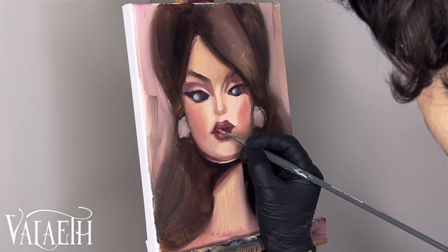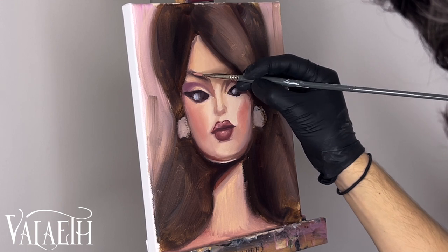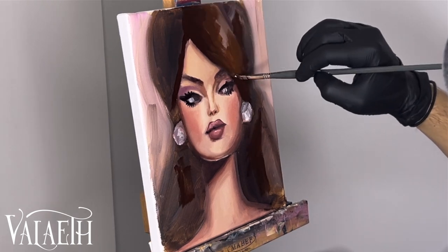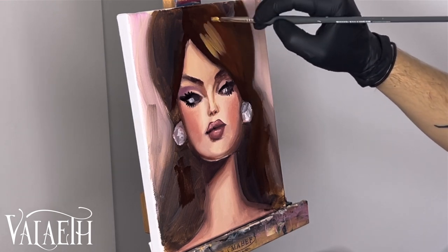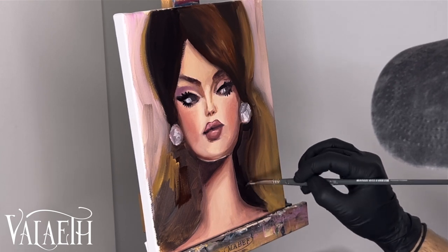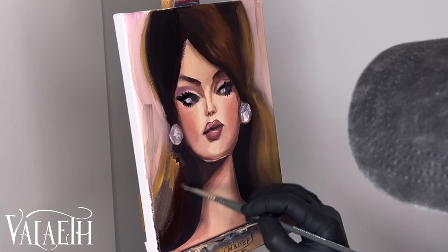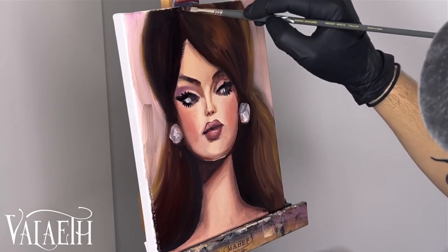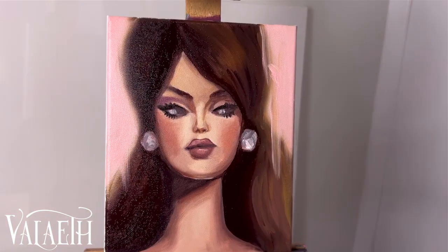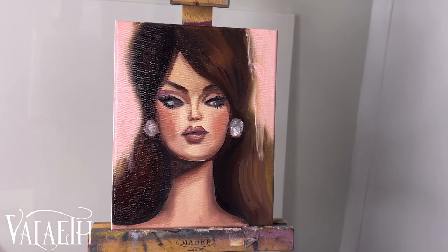Currently I am offering vinyl oil paintings, but if you don't want the vinyl, just say that in your email and we can do that for you. Now I'm done yapping away. I hope you enjoyed this quick little Barbie painting, and I'll see you guys next time.